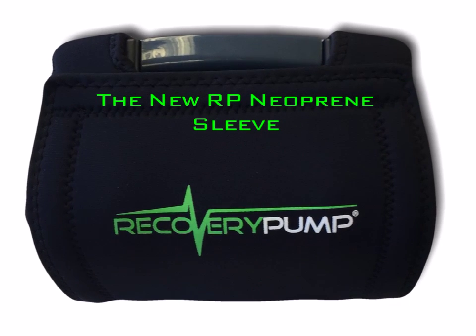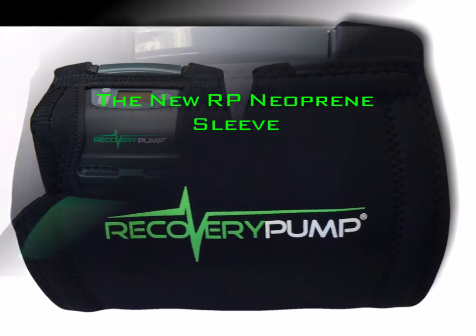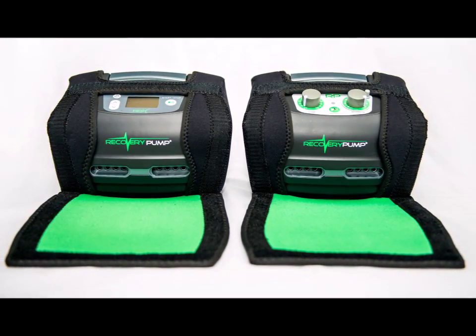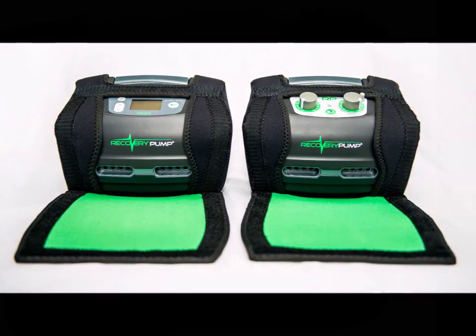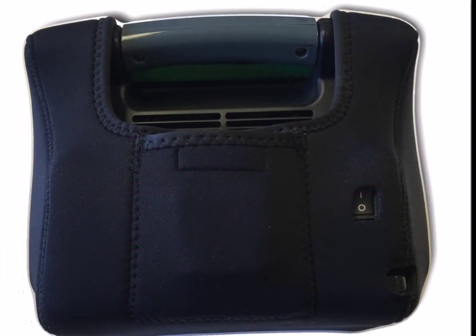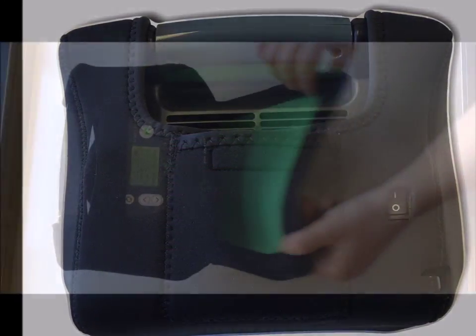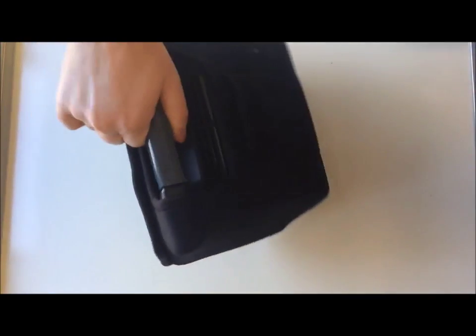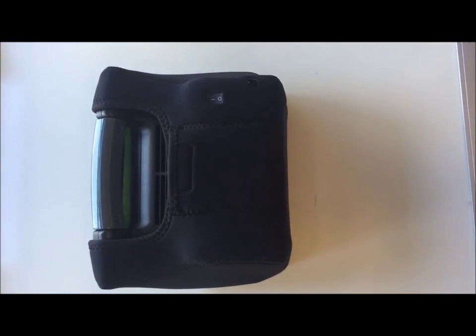The RP Neoprene Sleeve is perfectly sized to protect your RP or RPX system, while still giving you access to everything you need: power cord, on-off switch, front dials, front digital interface — and we've even added a pocket perfect to store your blocker plug in the back.